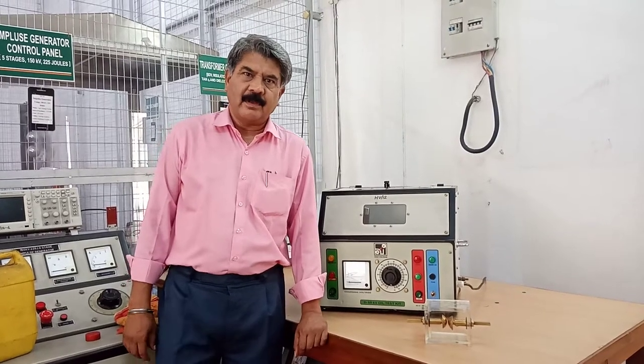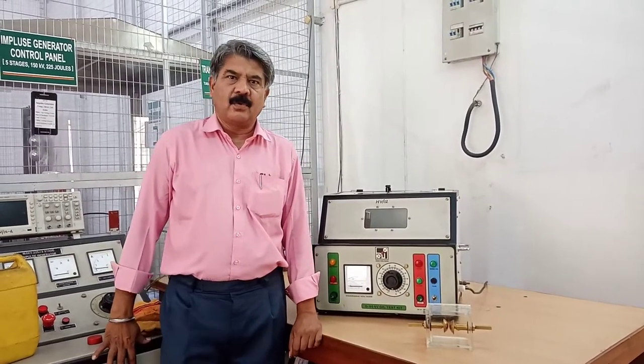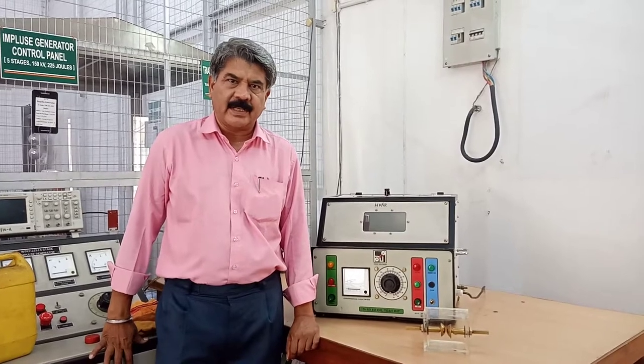Friends, today we will perform the experiment to find the breakdown voltage of transformer oil.